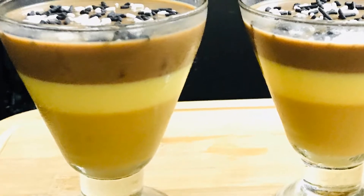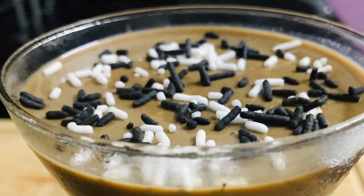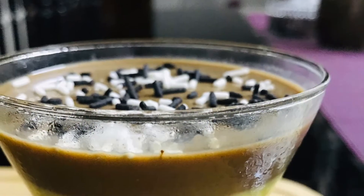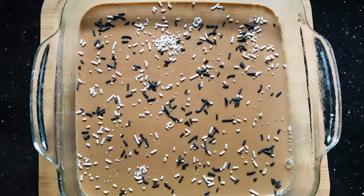Hello everyone. Welcome back to my channel again. We have a recipe for this. It's easy and good taste. It's easy to do. We can do it in a different layer.